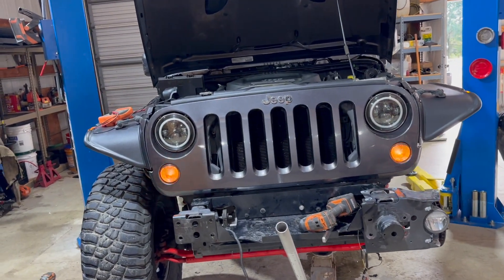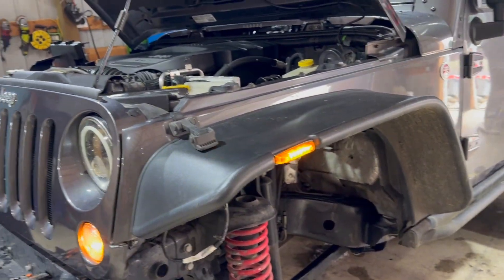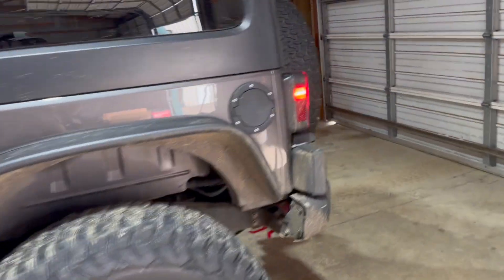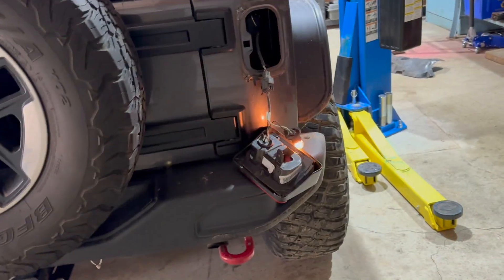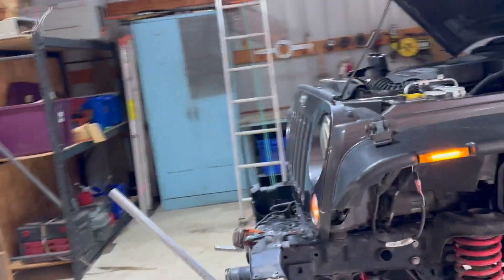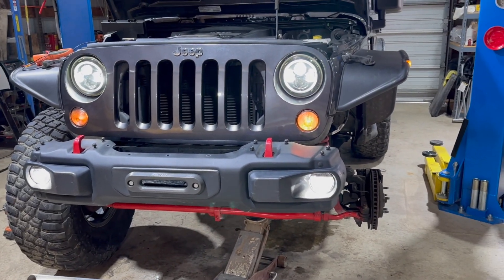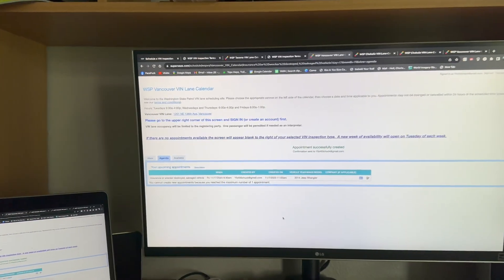The wiring on this thing was absolutely terrible. The marker lights did not work, the side markers were wired backwards, and the passenger side tail light did not work — which it works now. Finally, after four hours of screwing with the wiring, all of the lights work, including the fog lights, which didn't even have wires ran to them.